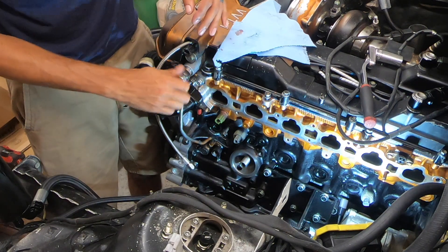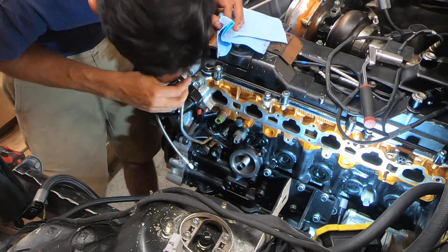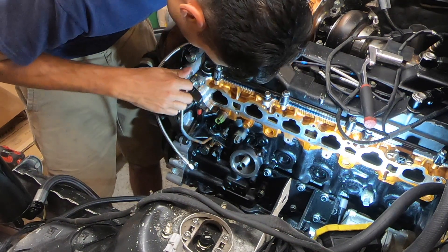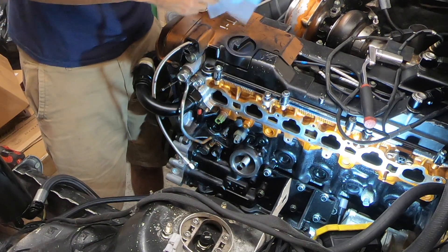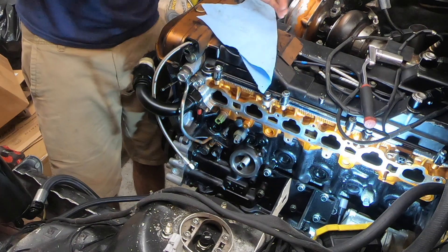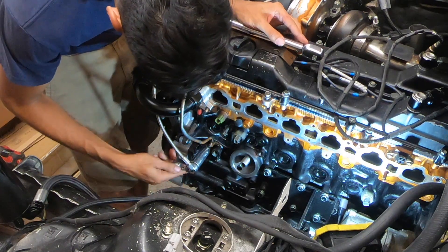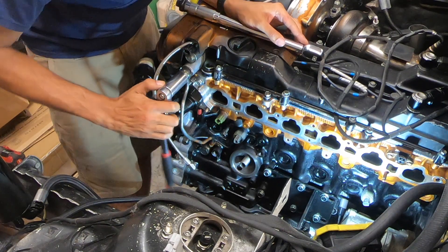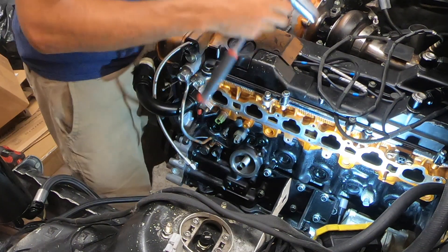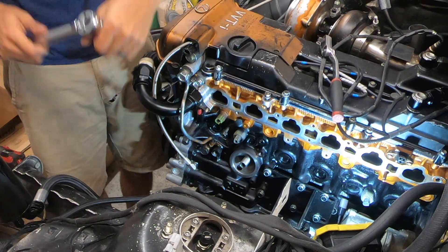Got it. Going to look up the torque specs for it — it says 41 ft-lbs. Getting it hand-tight first and then we'll torque it down.